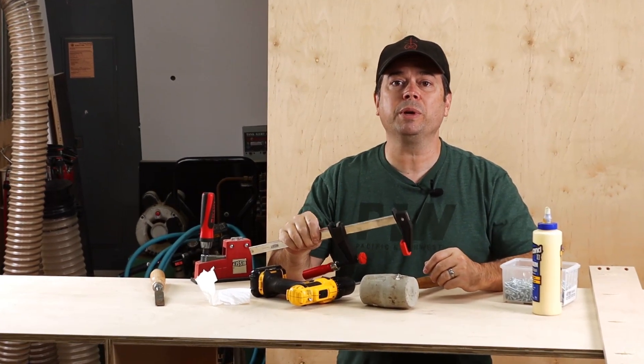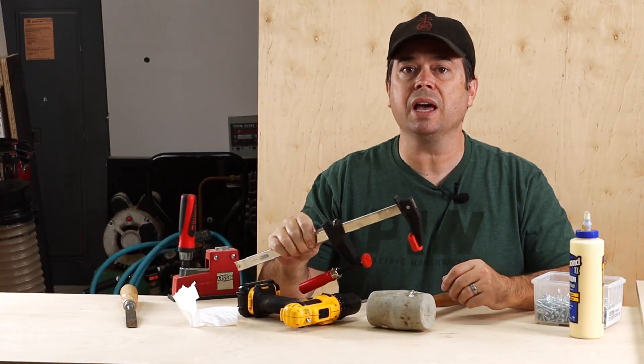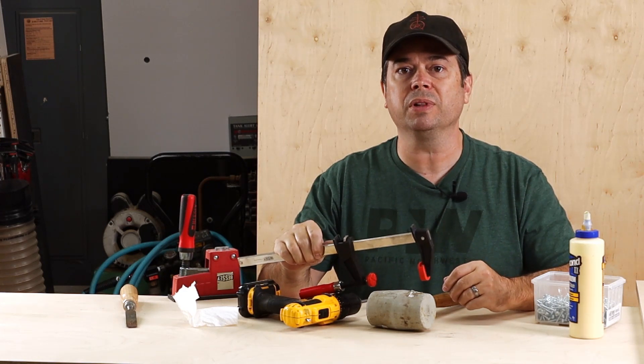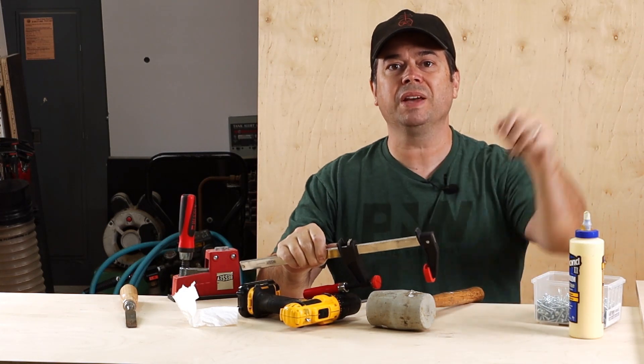All right guys, thanks for sticking around. Remember to check out Bessie's new TGC F-style clamp — I'll pop them down in the description box if you're shopping for new clamps today. Thanks for watching, we'll see you on the next one.